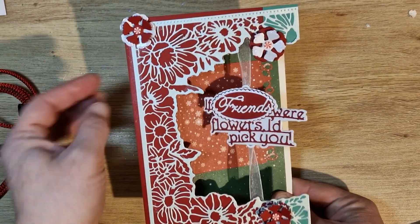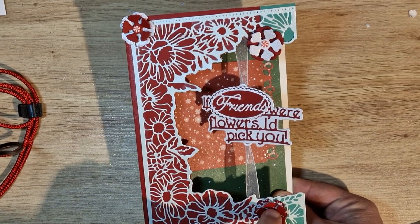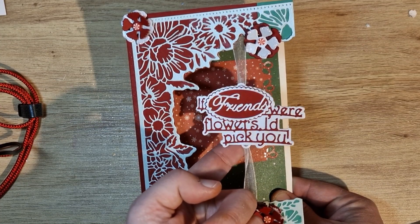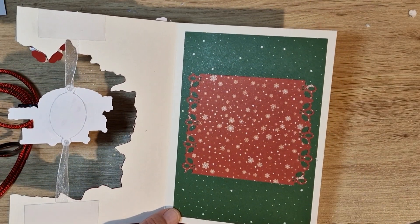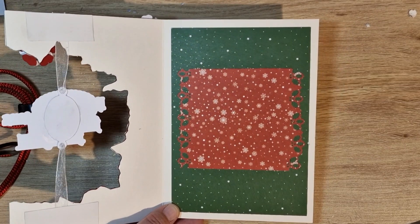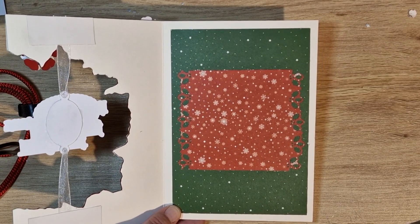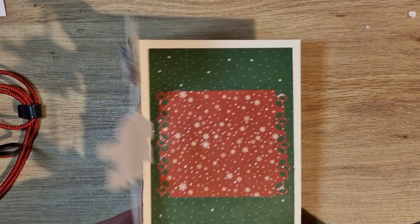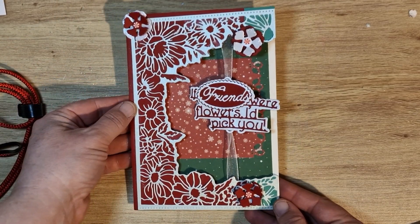I did some little flowers and put glitter on the edges, and put one of the Frank Garcia sprinkles in the middle, and popped this sentiment on a ribbon — 'If friends were flowers, I'd pick you.' Inside, I haven't actually put a white piece to stamp a sentiment yet because I'm not sure who it's going to go to. I'd quite like to personalize whatever I put in there, so I will leave that to do when I know who the card is for. But yeah, that is my card.